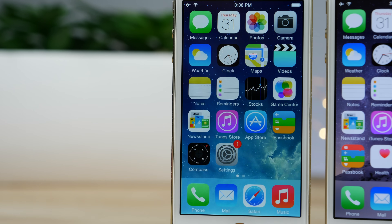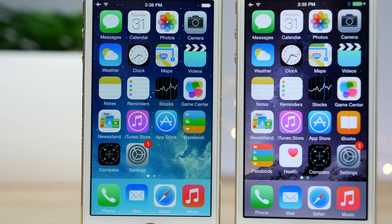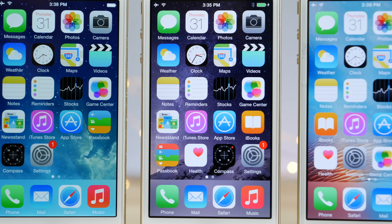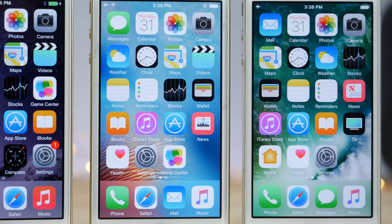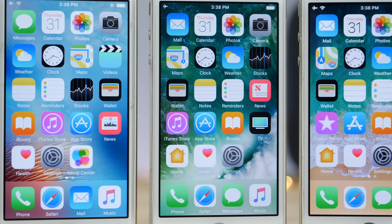Hey guys, let me take you on a journey to the good old days. When iOS 7 came out, it was kind of amazing. It was so different — the design was all new. It was flat. Coming from iOS 6 where everything was skeuomorphic, it was quite an upgrade.